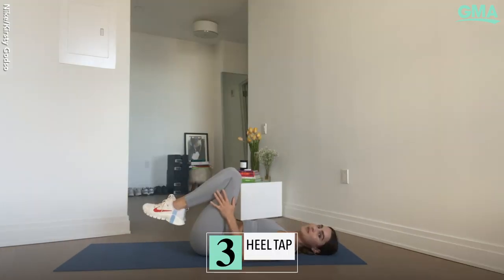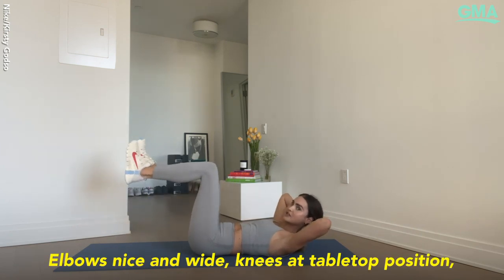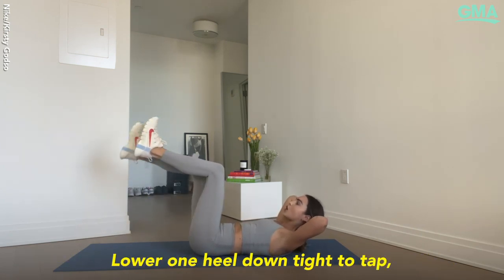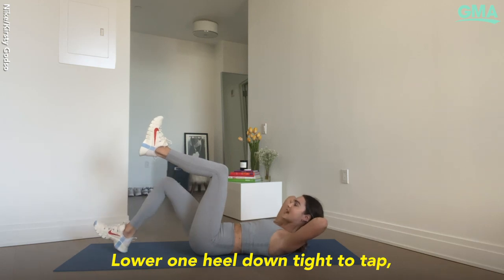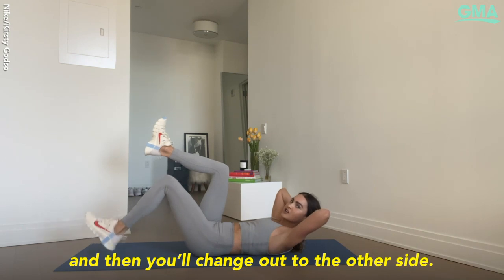The third one: take that same lift of the head, elbows nice and wide, knees at tabletop position, flex through the feet. Lower one heel down to tap, then exhale and draw it back to starting position. Then change out to the other side.